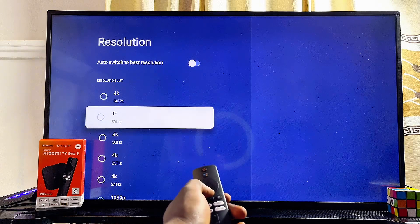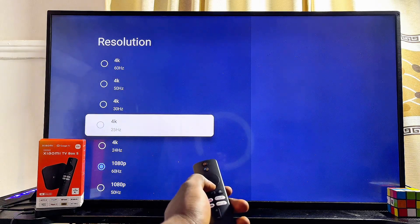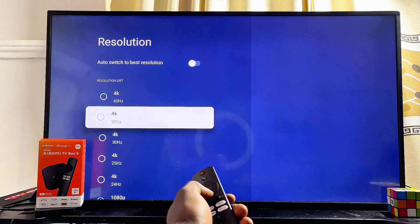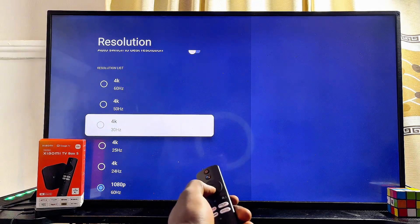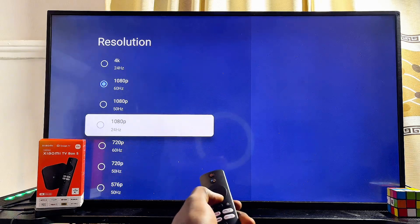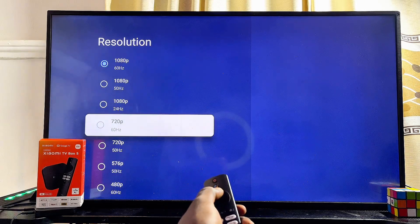From here you can see all of the options you can change to. You can set it to 4K 60Hz, 4K 50Hz, or 4K 30Hz. You can also set it to 1080p or even 720p if you want to.